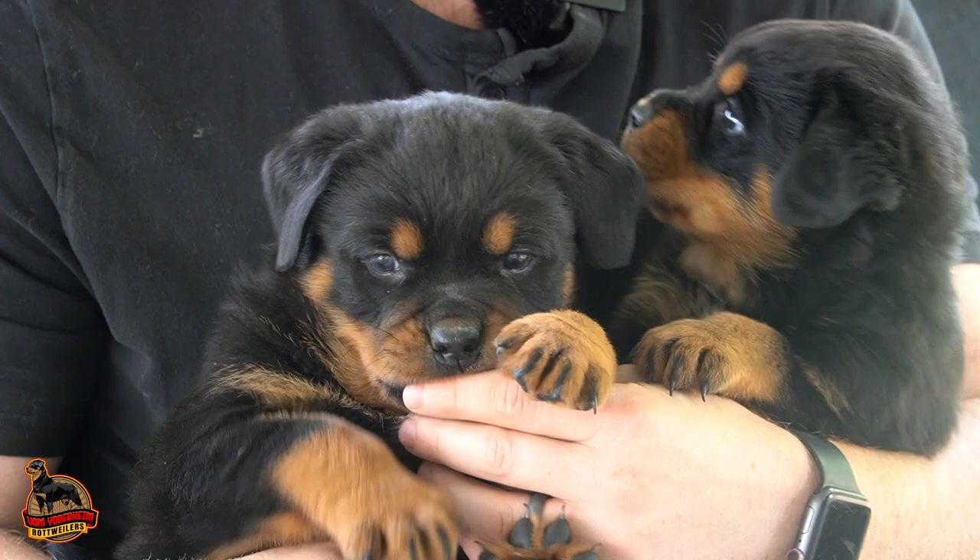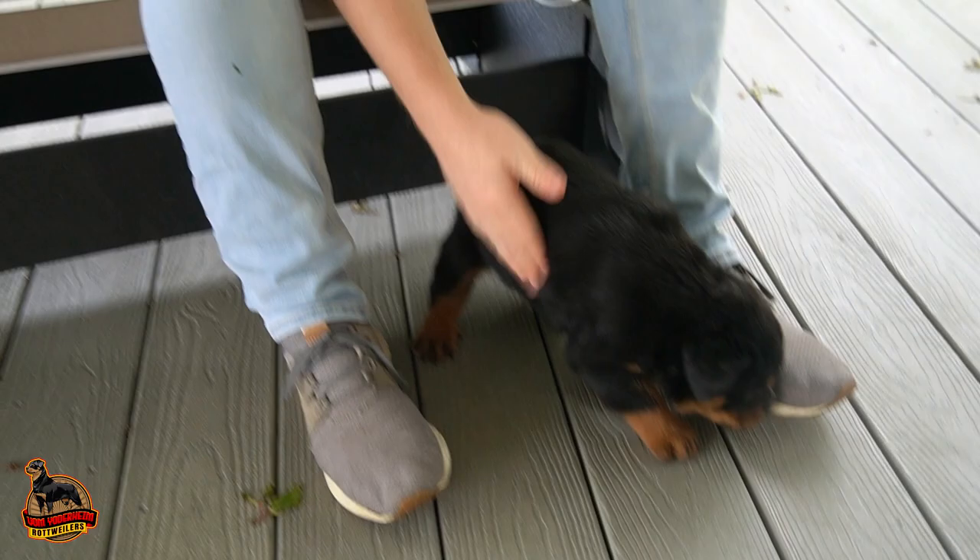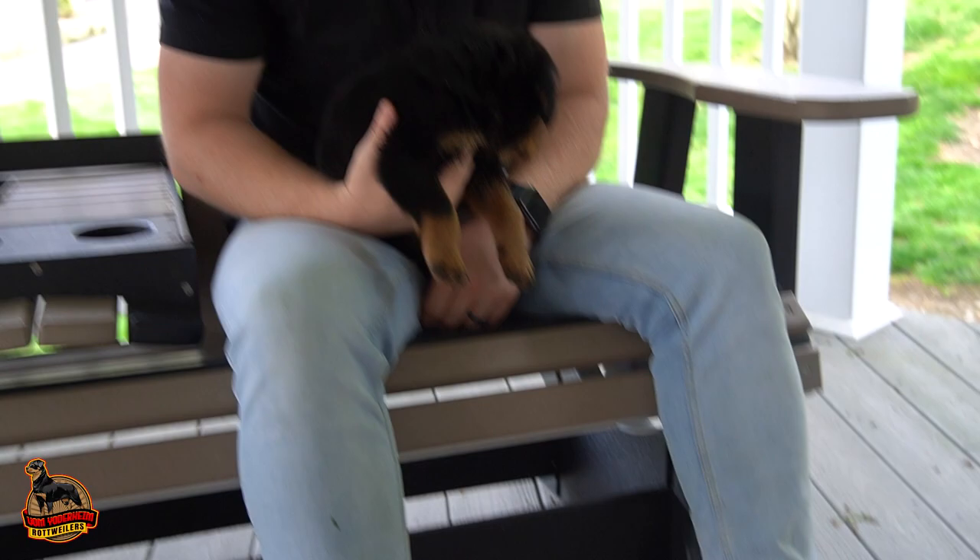Once you have your parents — the mom and the dad — obviously you don't want them to be related. We have Bandit here on my right and Beauty on my left. Once you have your male and female pair and they're ready to breed, you normally want to let one cycle go through for the female, so the second cycle is normally when you want to breed her to the male. The male is generally going to be around nine to twelve months old before he's able to produce semen and be a stud dog.